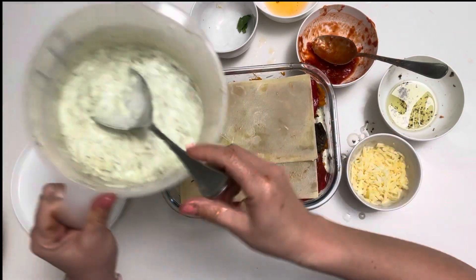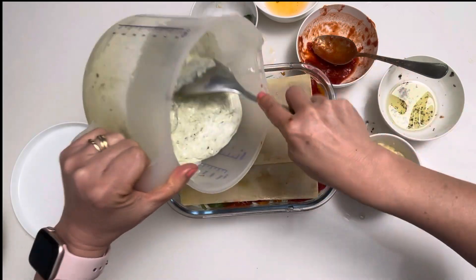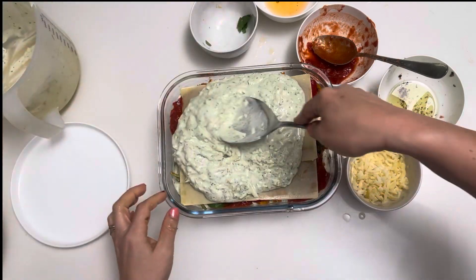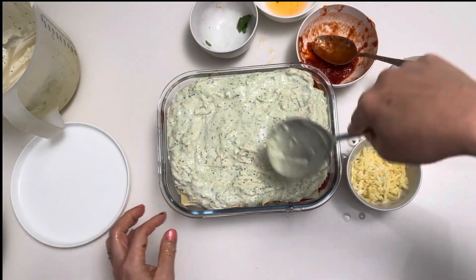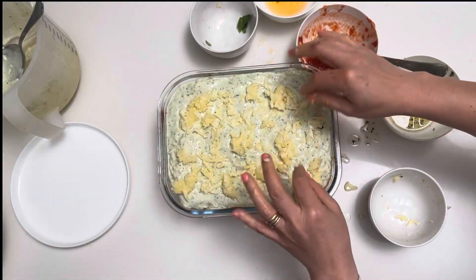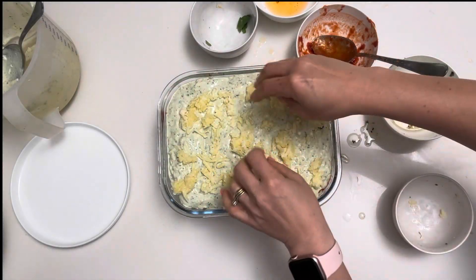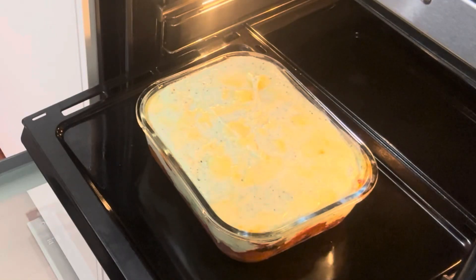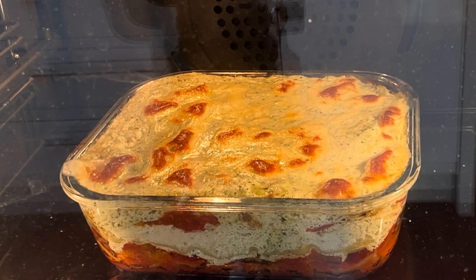Now top it off with your remaining pasta sheets and the rest of that yummy basil-y, cheesy sauce. If you want to get decadent, add a bit of grated cheese on top. Cover it with foil and bake it for 30 minutes, then take off the foil and bake it for a further 20 minutes.